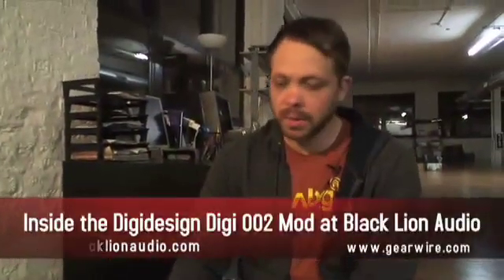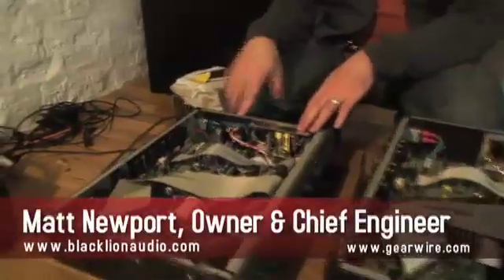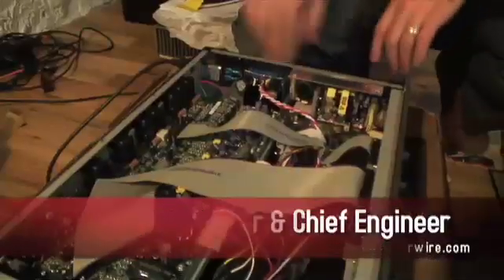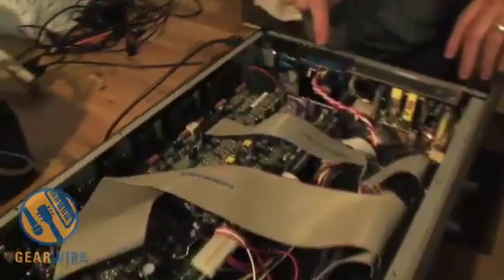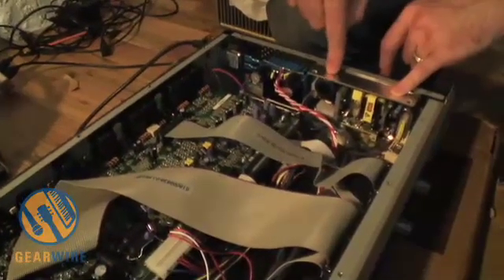Here we have an unmodified 002 and a modified 002 — there are quite a few differences. One is the addition of this linear power supply here with filtration caps. The reason we add this is not only to increase the headroom of these analog stages, but also because the particular power supply they're traditionally powered from is fairly noisy.